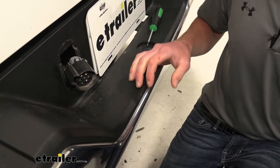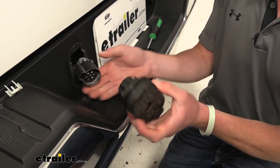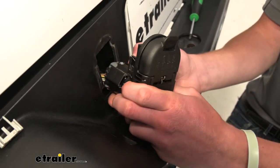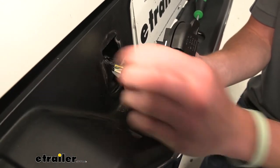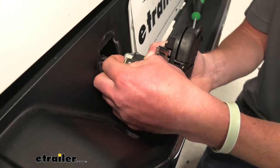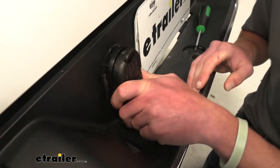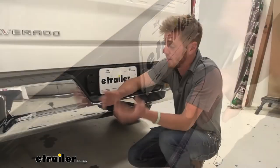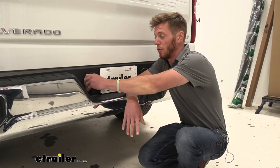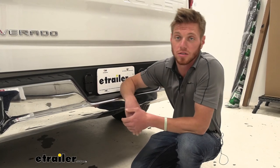Go ahead and put that wherever you want, and the rest is pretty much self-explanatory. Here's the new piece — we're going to put it exactly back where it was, replace our little bracket, push it back into place, and we're done. And that's really all there is to know about the Hopkins four and seven pole OEM replacement trailer wiring on our 2020 Silverado.